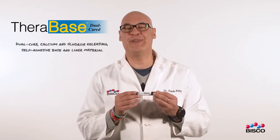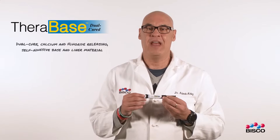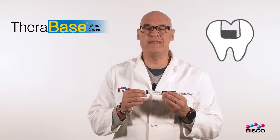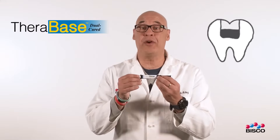TheraBase is a dual-cure calcium and fluoride-releasing self-adhesive base and liner material. It acts as a thermal insulator and protective barrier against occlusal forces in every restoration.